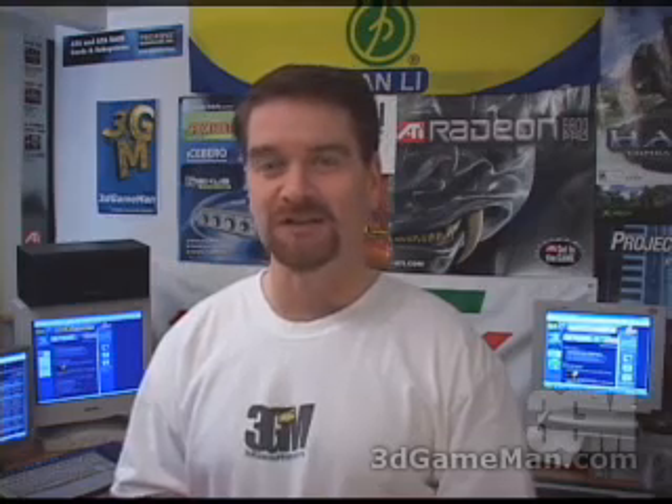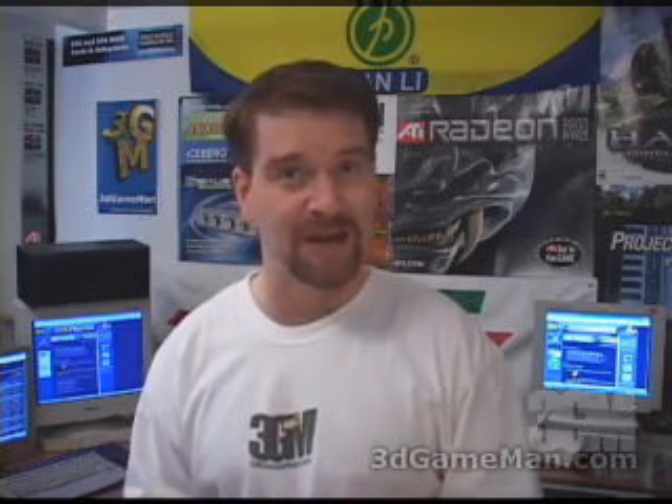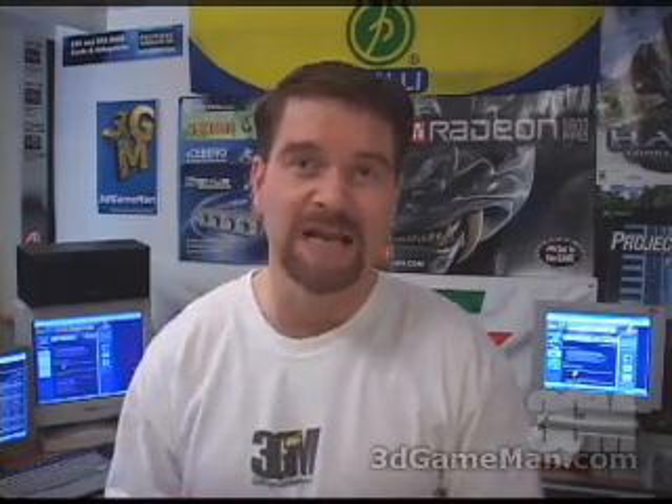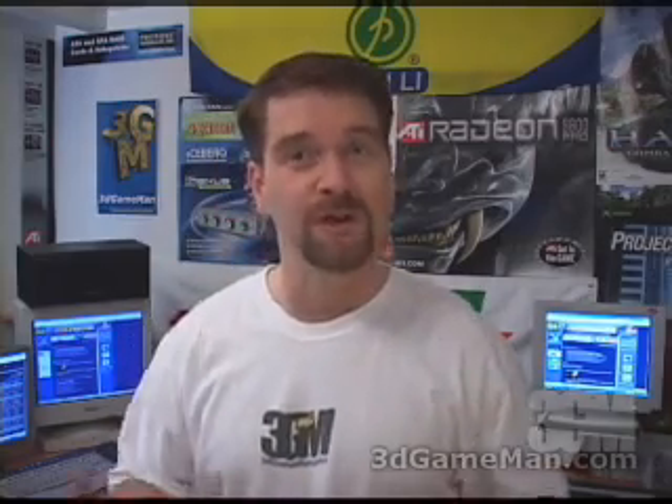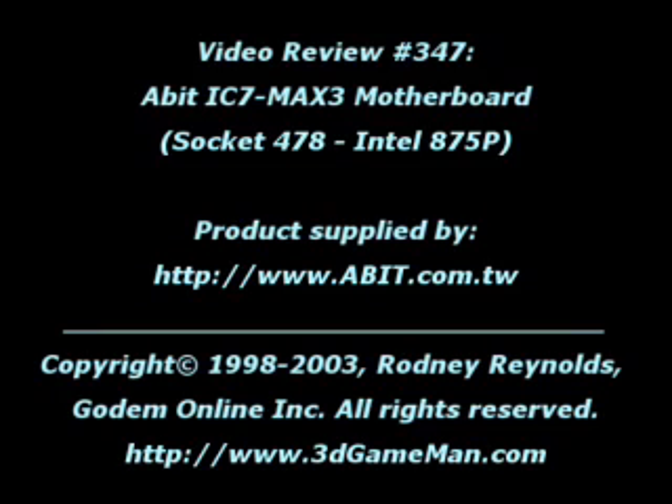Again, my name is Rodney Reynolds and this has been another video review. Be sure to check back very soon — I will have a brand new one for you then. Also pop into my website at www.3dgameman.com and while you're there you can go into the forums and register. Registration is completely free. You can also find a lot more on this product in the forums. Until next time, take care.